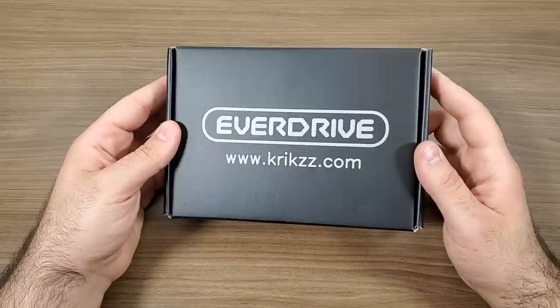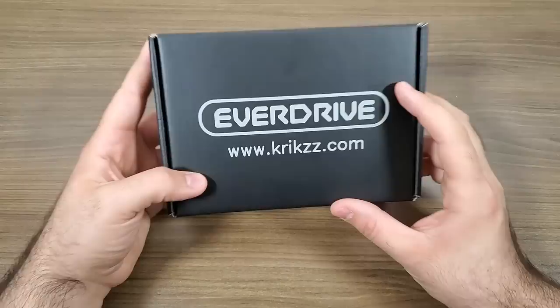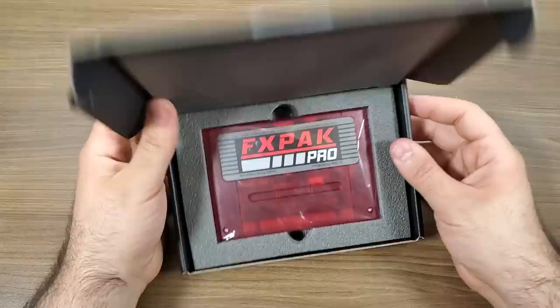We're going to be taking a peek at the Super Nintendo EverDrive. We're going to go ahead and get this thing out of the box — it's actually really nice and simple. You get a very sleek-looking box branded with the EverDrive logo on the front and nothing else around the rest of the box. As soon as you open it up, the only thing you get is the actual FXPAC Pro. No instructions or anything else — just the device, and really that's all you need.